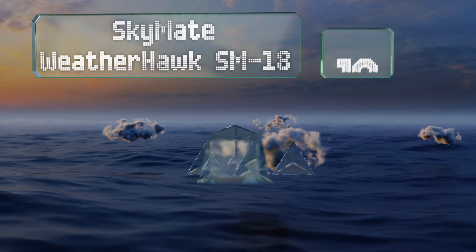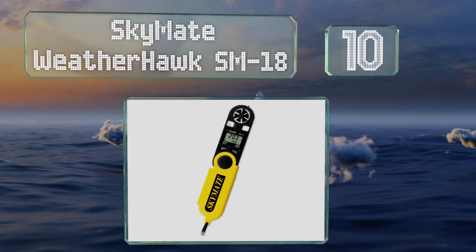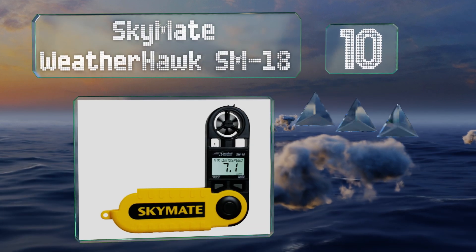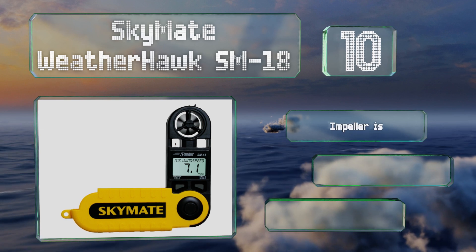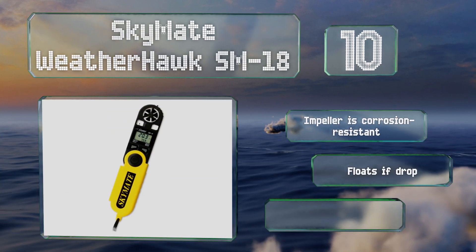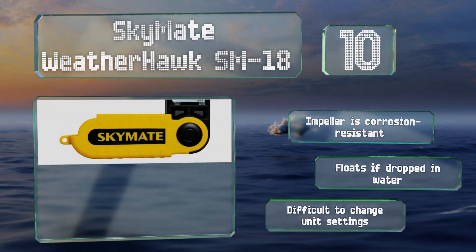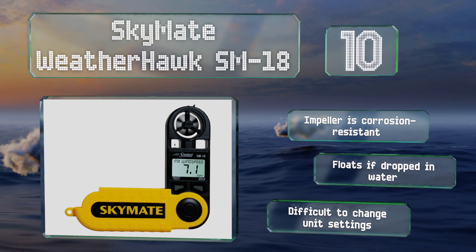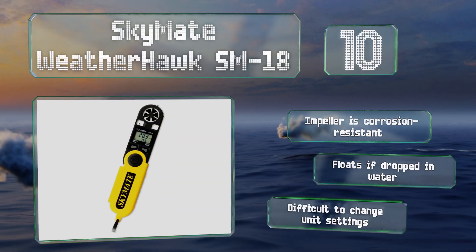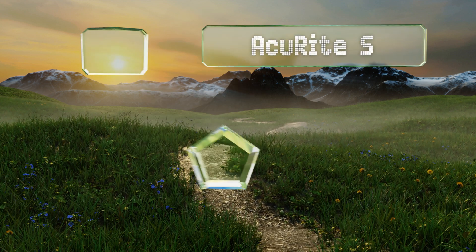Starting our full list at number 10, the Skymate WeatherHawk SM18 is housed in a durable flip-open case that makes it highly portable and is accurate within three percent in its speed measurements. Its range of sensitivity is from 0.5 to 99 miles per hour and is powered by an easily replaceable lithium battery. The impeller is corrosion resistant and it floats if dropped in water. However, it is difficult to change the unit settings.